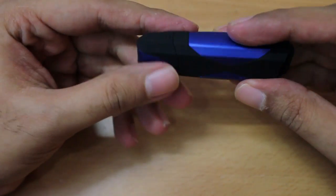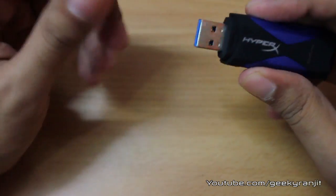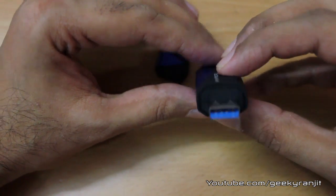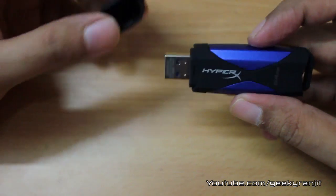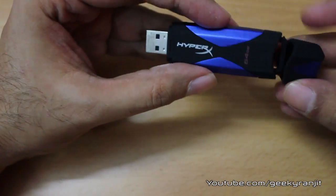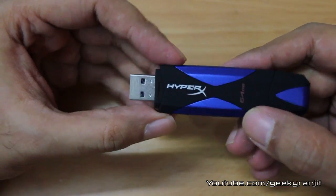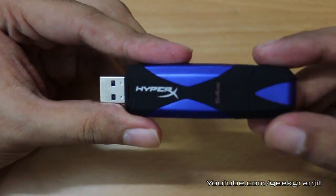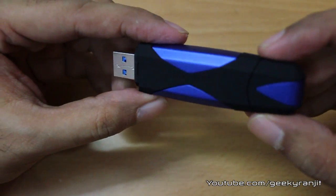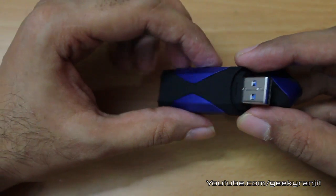Looking at the drive itself, the build quality is really good. Part of it is made of metal and there's thick rubberized material — so it feels solid. This is the USB slot with the blue connector indicating USB 3 compatibility. You can put the cover on the back; it says HyperX, shows the 64 GB capacity, and has the Kingston logo on both sides.